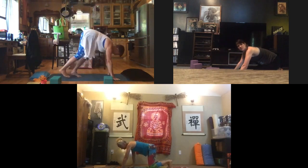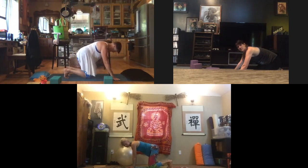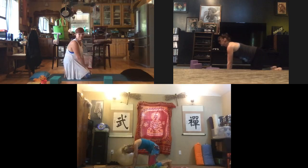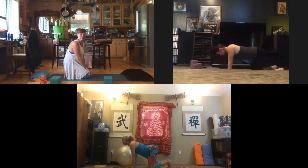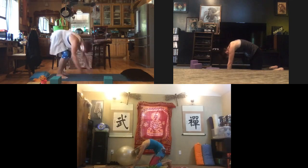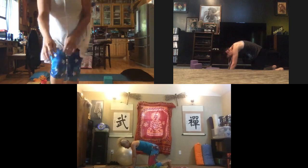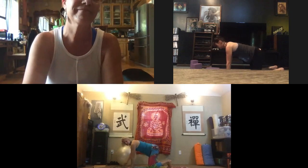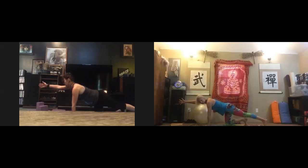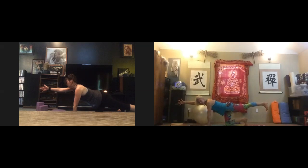Come back to cat and cow for three breaths: inhale to cow, exhale to cat, with the breath — inhale through the nose, out through the mouth. Come back to center. Let's move into spinal stability: take right hand forward, left heel back, press through the heel — maybe lift. Find a nice long reach here.